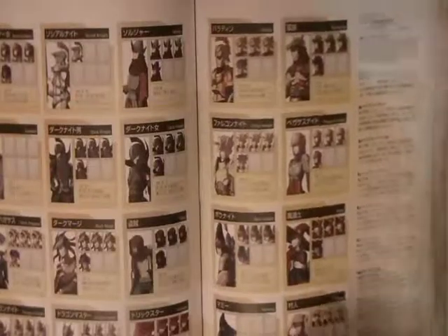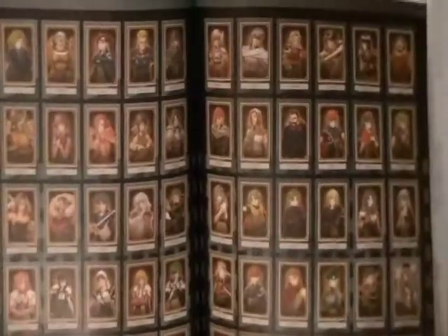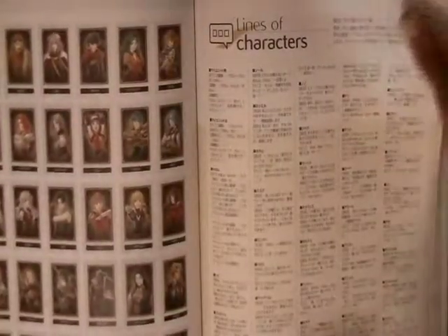This pretty much concludes my first art book review-ish type deal. Hopefully there's going to be more to come — I'll be showcasing a manga and other books I have in my collection, so stay tuned, rate, comment and subscribe. Yeah, there you go.